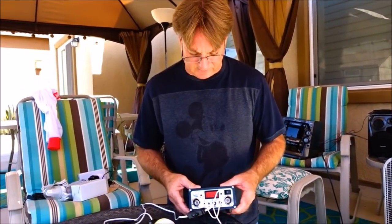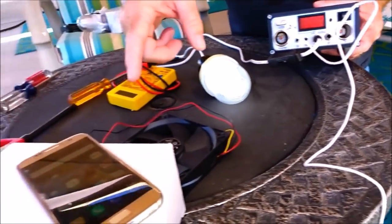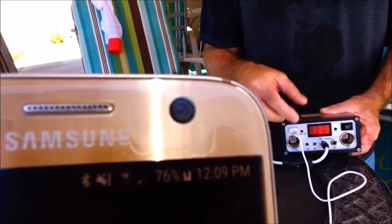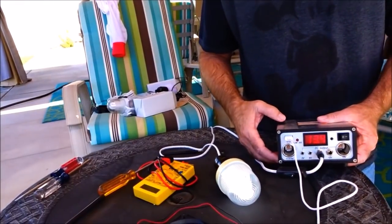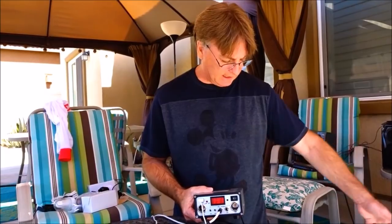Another thing to use your 45-watt unit for is it has a USB port to charge your devices — and that's charging right now. I don't know exactly how many watts USB uses, but I'm sure it's not 5 or 10 watts. So it comes in handy that you have these electrical points to still use, even if you have an old-fashioned cigarette lighter-type 12-volt system — you can just plug it right in here, even though you're not using this 45-watt charge controller to charge the batteries.